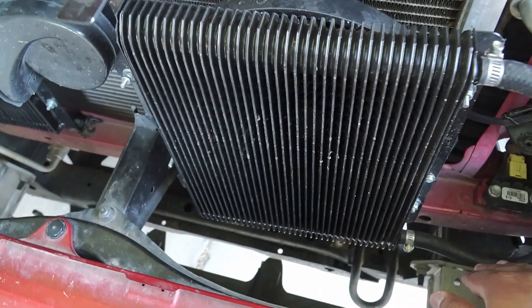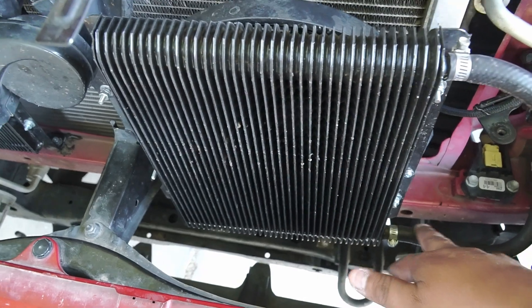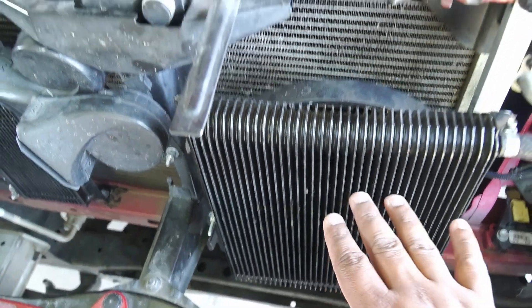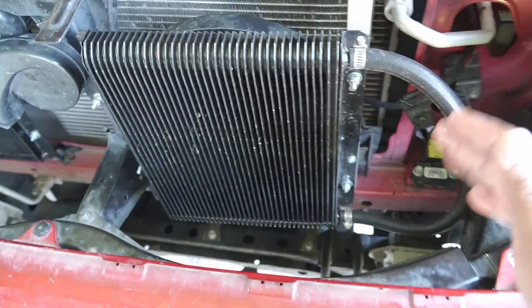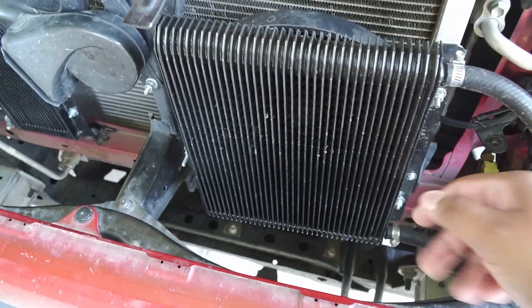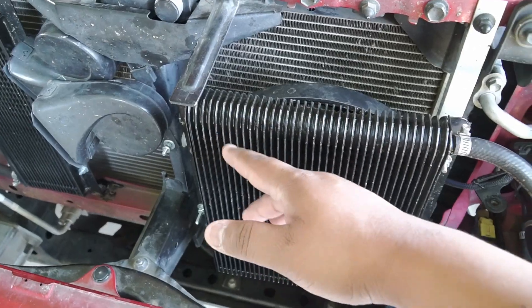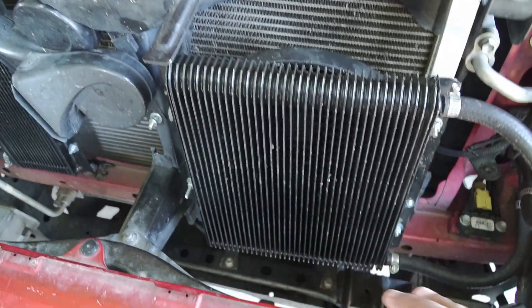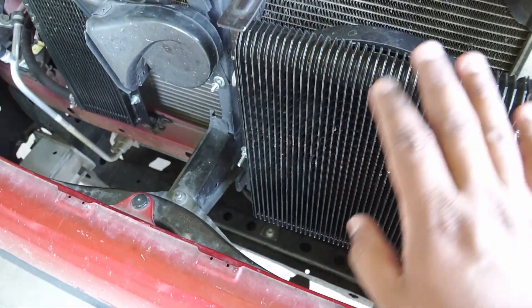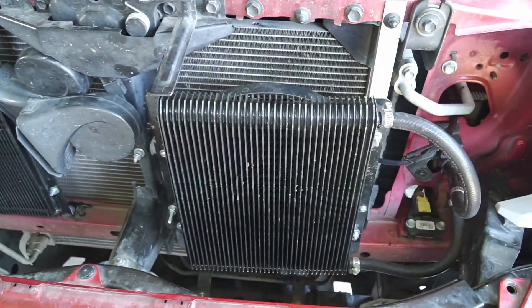The oil comes from the transmission pump, or I guess the torque converter, from this side. This is the inlet, and it pushes the oil up out this way. I decided to go with this setup because I don't want the oil coming from here and then dropping down, because you could have issues with air pockets sticking on this side. So what I wanted to do is fill this cooler completely by having oil come from the bottom and push itself up to the top.